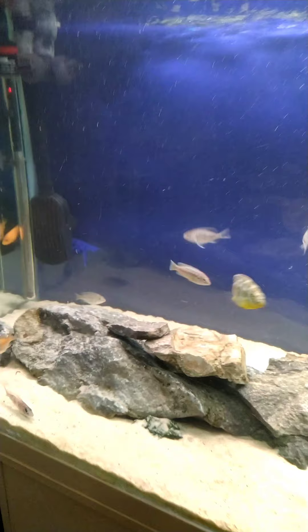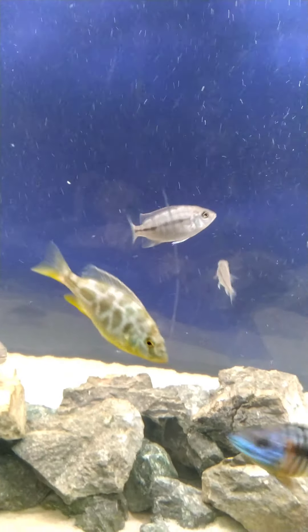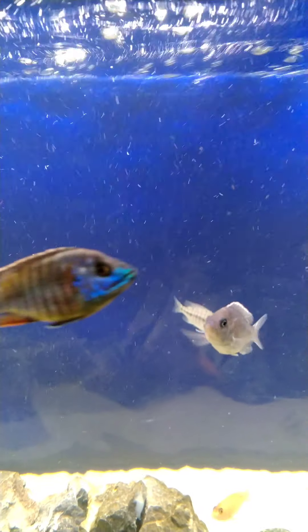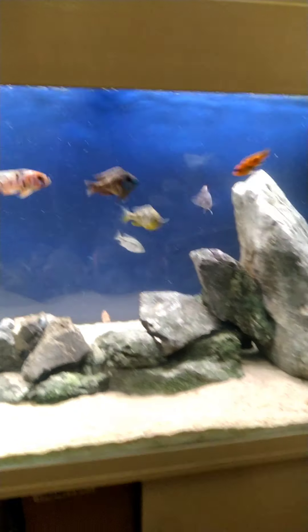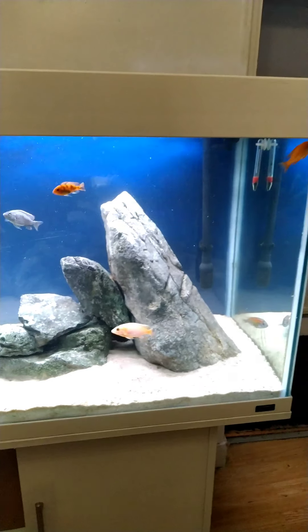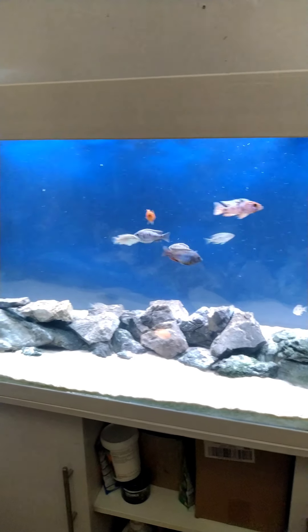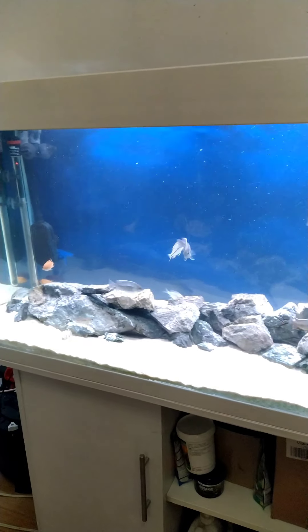The cichlids are doing well. Let me show you what's going on with the African cichlids — these guys are getting big and coloring up nicely. The whole tank is looking pretty good. Sorry about the bits and pieces that have flown into the water, but I'll explain that soon. Let's go through to the angelfish tank.